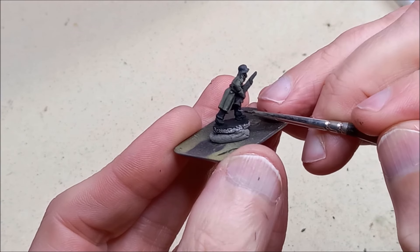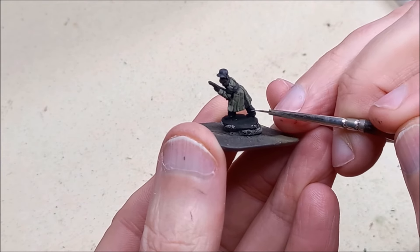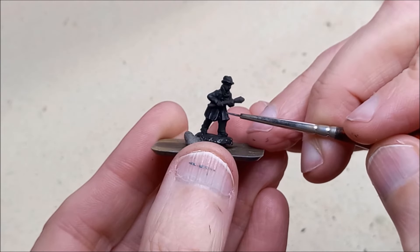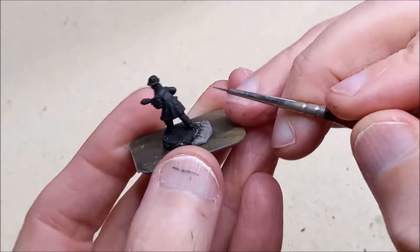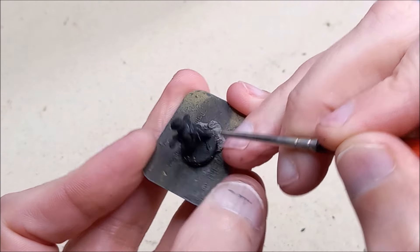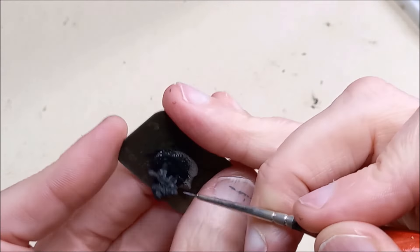Then it's back to the fine brush with some very fine lines of London Grey. We're not talking a lot here at all - just for the highest points, maybe the hem of the trousers, the highest folds of the sleeves, just enough to get a little bit of extra shape to those dark areas. You'll see the final outcome still looks nice and black.